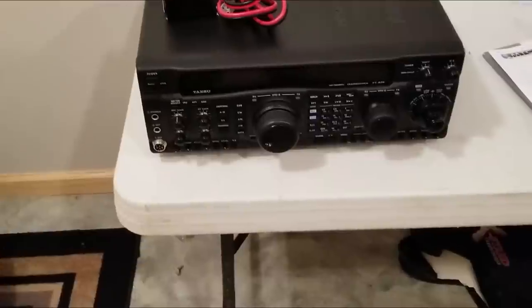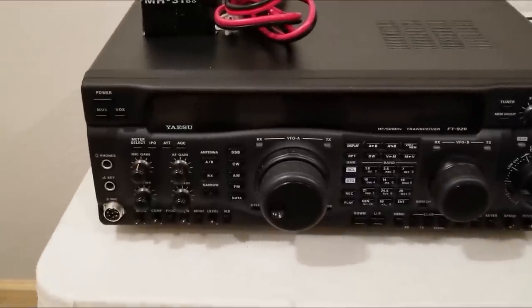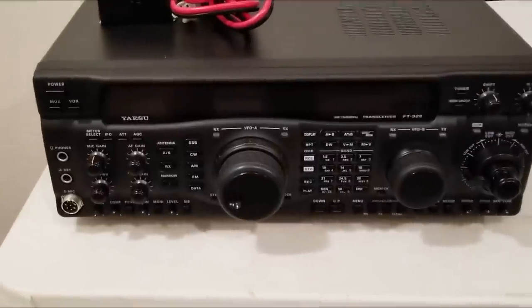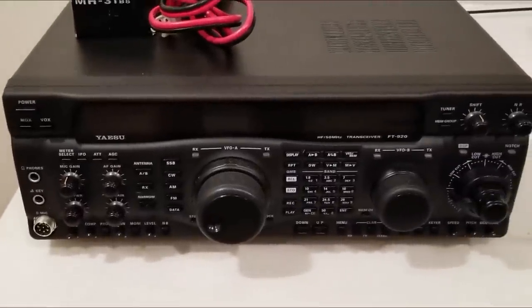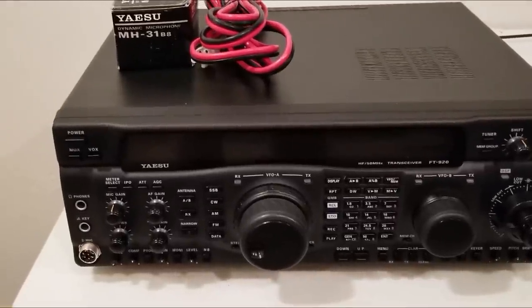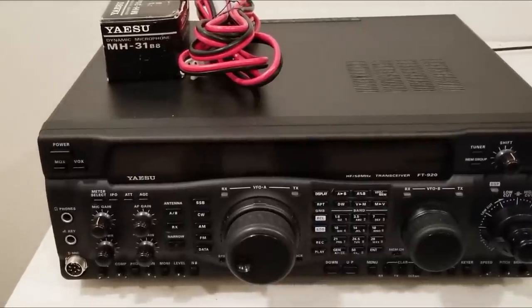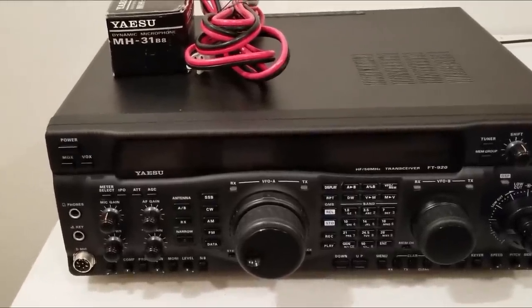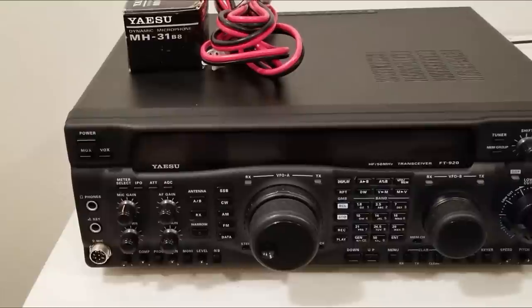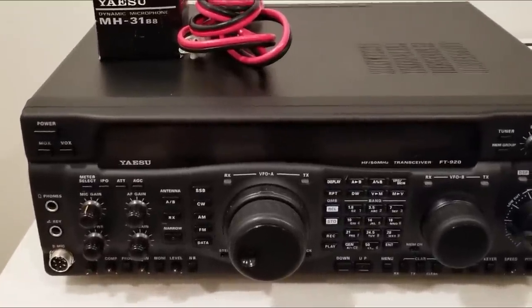I bought this ham radio a few months ago when I was getting back into it, and I'm not even going to get to use it. It's a Yaesu FT-920 — very, very good and high quality radio. However, I have a different one now and I needed the farm equipment. So the trade is the 300 or 350 gallon sprayer boom and a torch set up, in exchange for this Yaesu ham radio to Uncle Ken.